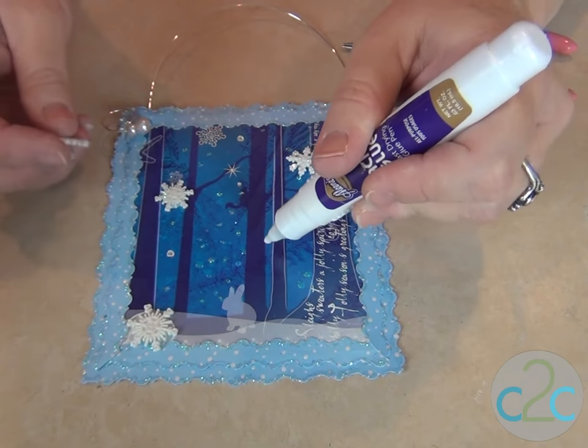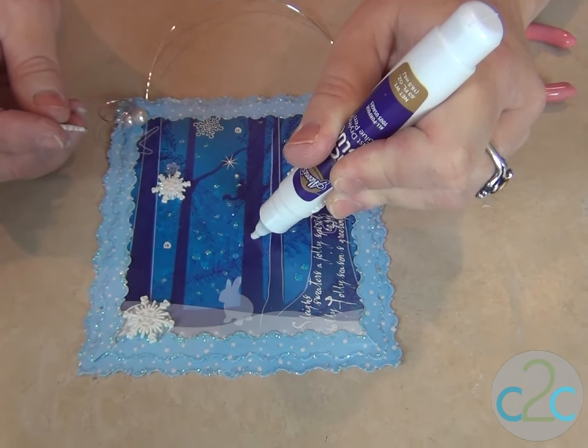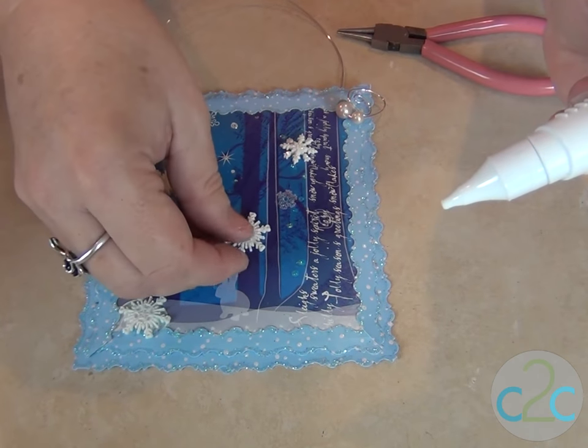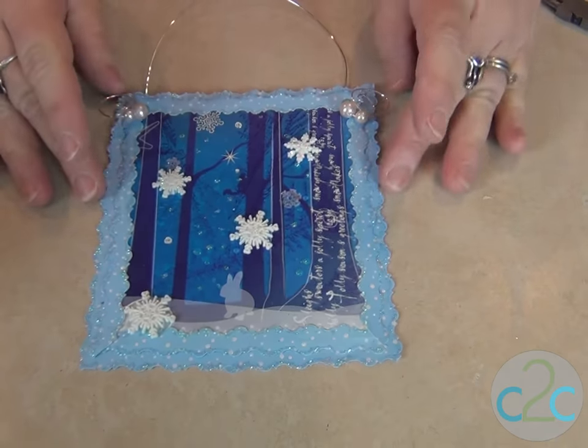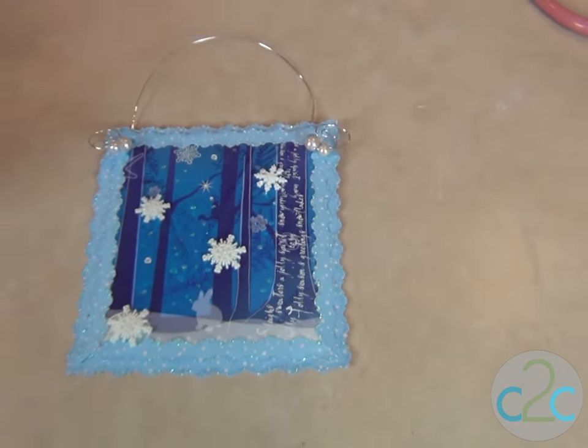The last thing we're gonna do is add some extra snowflakes — grabbing my glue pen again. I'm gonna add a couple more. It is done! I think she's gonna like it. See how easy that was? And it's a lot of fun reusing the tissue boxes too — you can do so many things with them. Stay crafty, my friends!